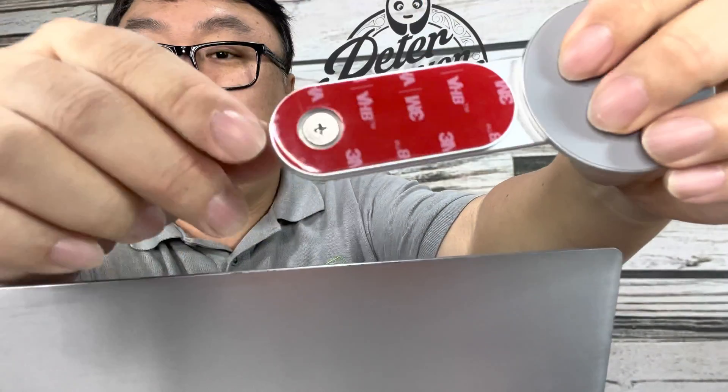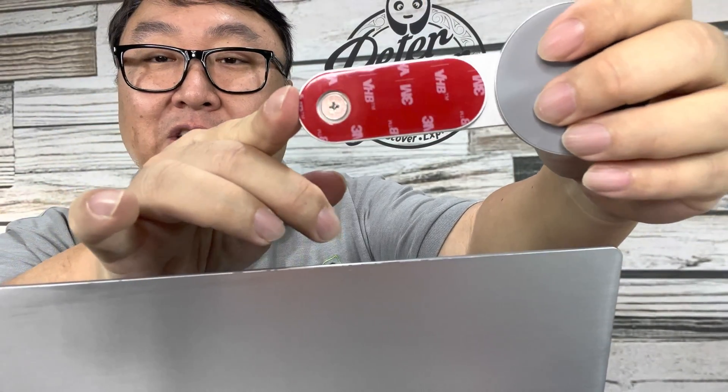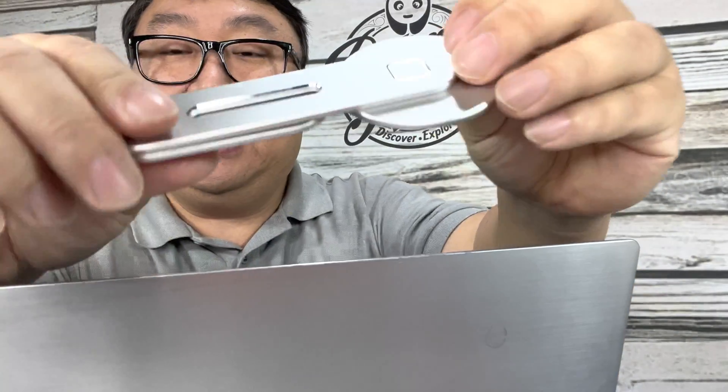I'm going to mount this to the back of the lid and it's going to use double-sided adhesive tape, which I think is not going to be very easy to remove. If you have this covered with a skin — like one of those vinyl decals — and you're using your pride-and-joy MacBook Pro or a really high-end laptop, then I think it would be removable because you could remove the skin and remove this eventually. I don't know if this puts any undue stress on the screen or lid, so use it at your own risk.